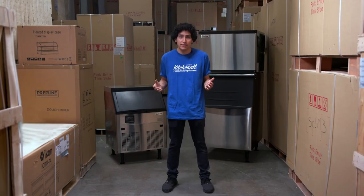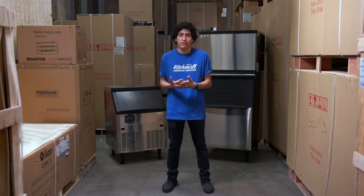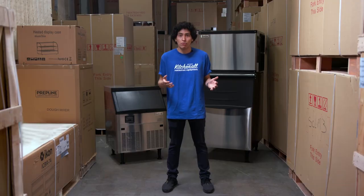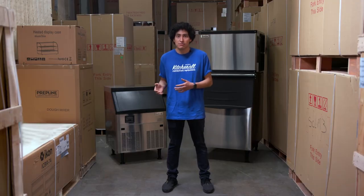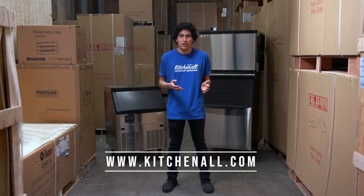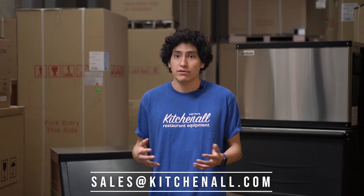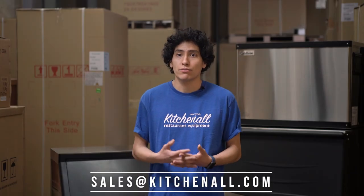So there you have it — the Coldline ICE series machines, both under-counter and modular type. These get our best recommendations for budget-conscious buyers looking for the best price-to-quality balance. Coldline backs all ice machines with a 2-year, 5-year warranty — 2 years on the machine itself and 5 years on the compressor. We have many more ice machines in a variety of brands, types, and sizes. If you have any questions, visit our website at kitchenall.com or email us at sales@kitchenall.com. We have plenty of literature and knowledgeable staff to help you pick the machine that best suits your business. Thanks so much.